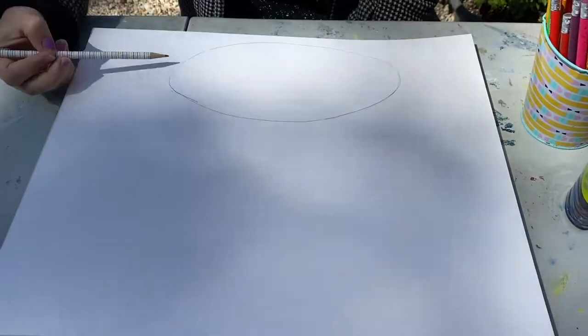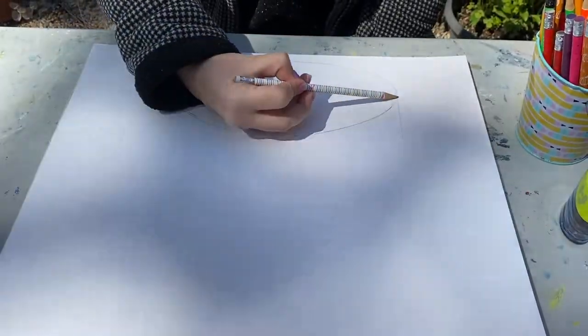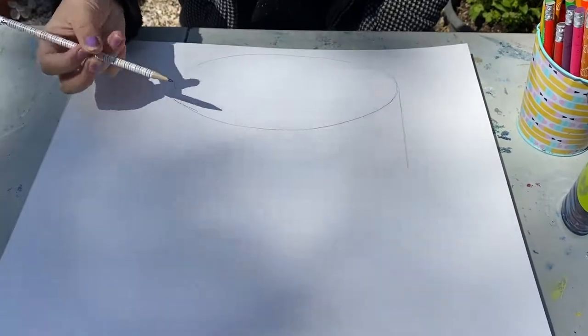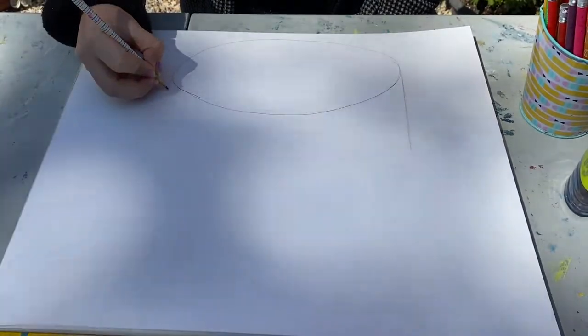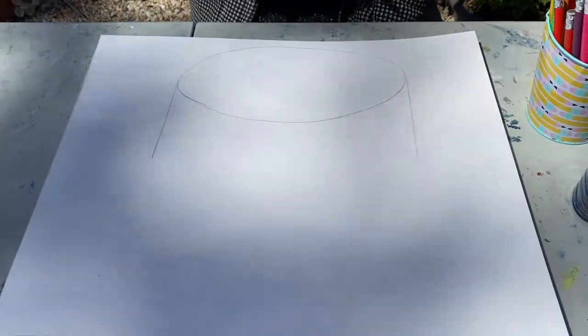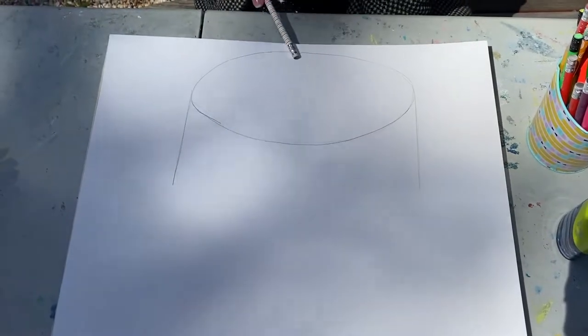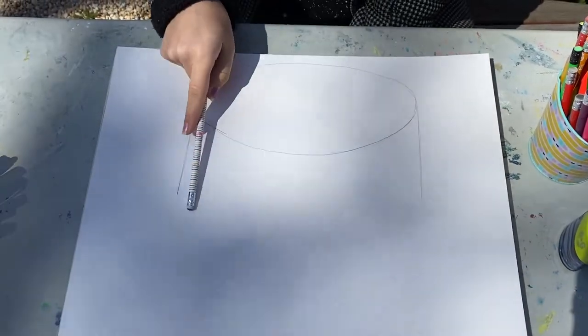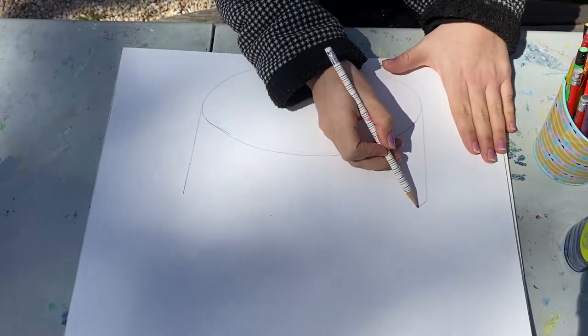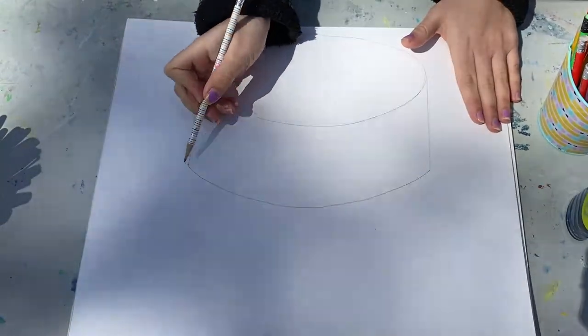Then, from each side, we're gonna make two lines that go down — one line, two lines. Just like that. The top of our cake is curved, so the bottom will have to be curved as well. So when we go to the bottom, make sure you do a big curve at the bottom.